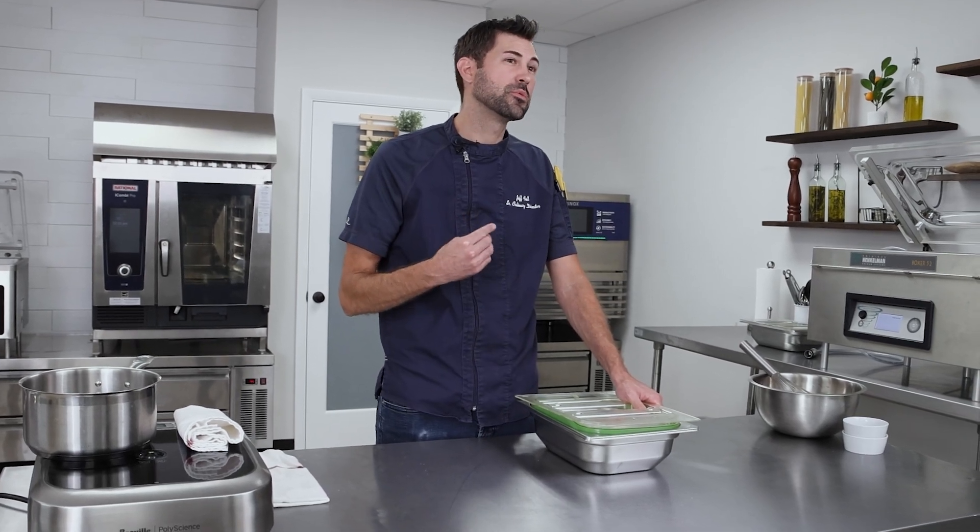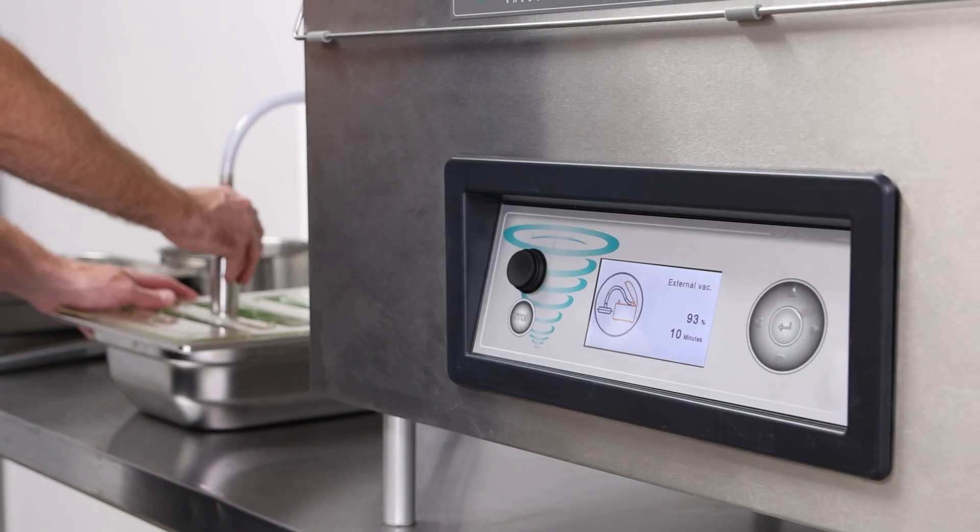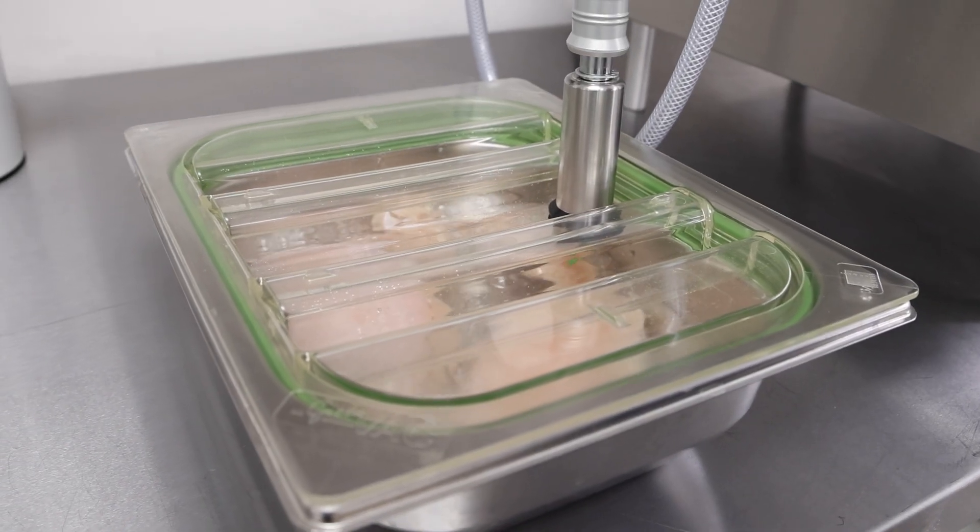We're going to speed up our brine time. It normally takes anywhere from six to eight hours and we're going to reduce that down to 10 to 15 minutes and still achieve that desired juicy chicken flavor that we want.